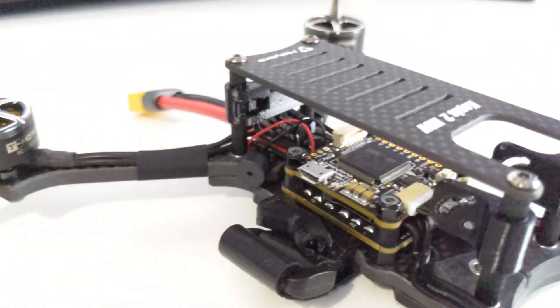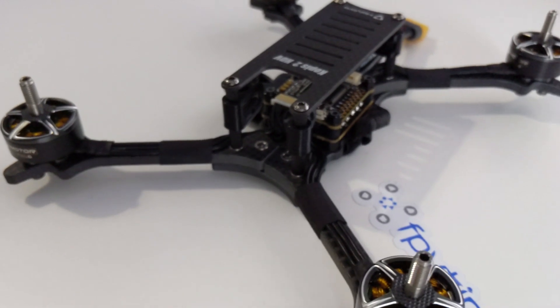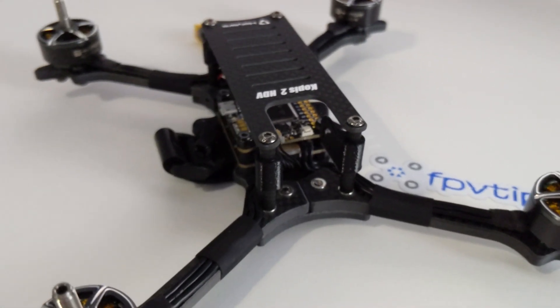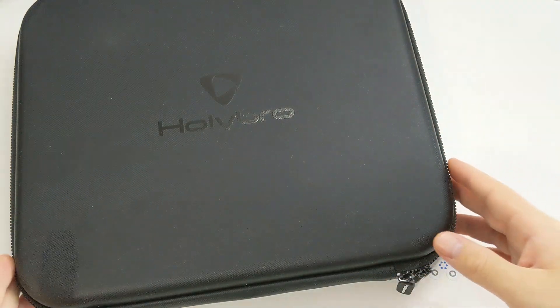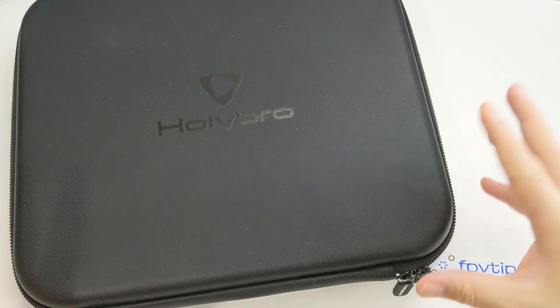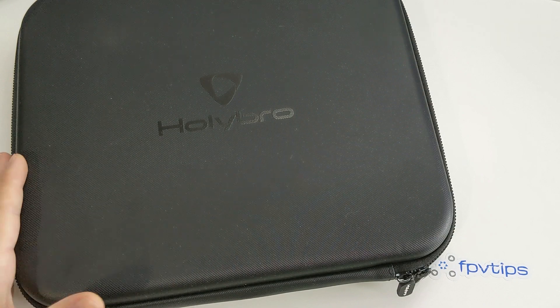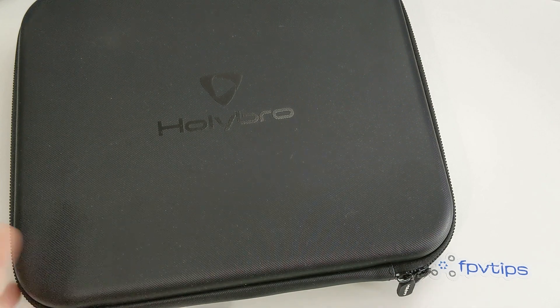I'm looking forward to getting the system, setting it up, and testing it. But until then, since it's not yet here, here's what's already arrived - the Holybro Kopis 2. The Holybro Kopis 2 HDV is here and I got the version without the DJI Air Unit, as I'm getting that separately with the goggles and transmitter. It's one of the few readily available models to just plug and play a DJI Air Unit into. It has some 3D printed parts specifically intended for the DJI Air Unit and its antennas, which should make that whole job much easier.